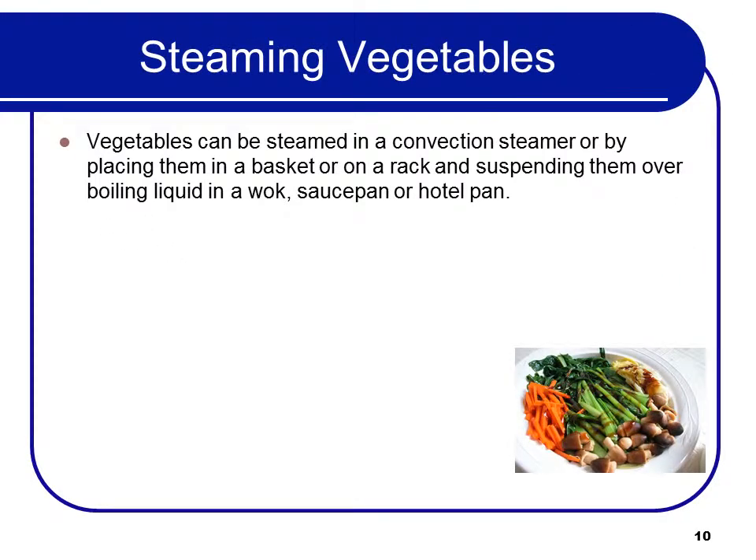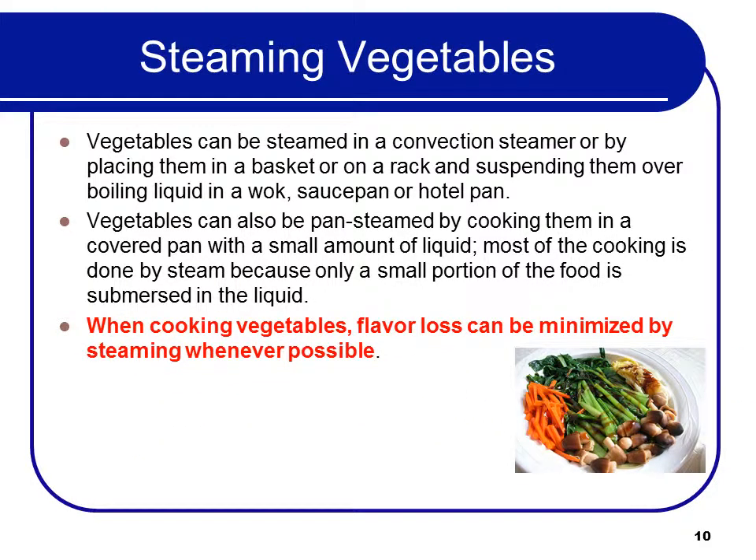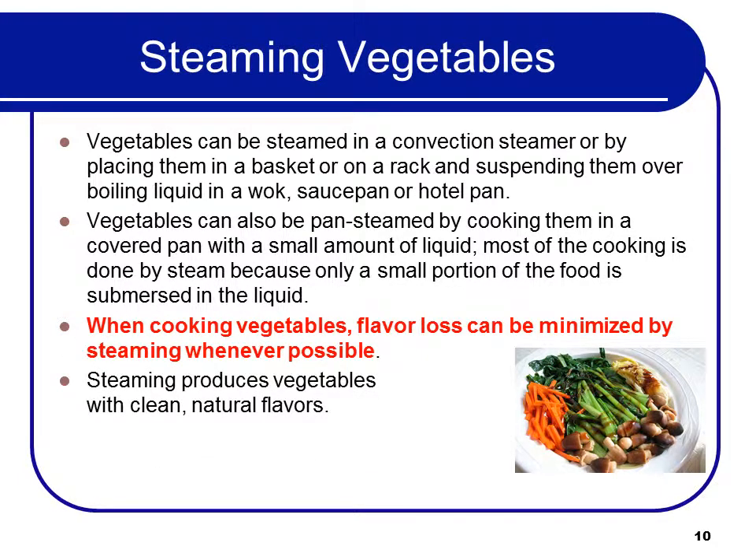Vegetables can be steamed in a convection steamer, or by placing them in a basket or on a rack and suspending them over boiling liquid in a wok, saucepan, or hotel pan. Vegetables can also be pan-steamed by cooking them in a covered pan with a small amount of liquid. Most of the cooking is done by steam. Flavor loss can be minimized by steaming whenever possible, as steaming produces vegetables with clean, natural flavors.